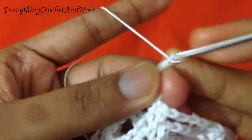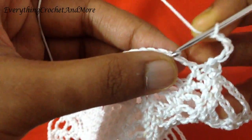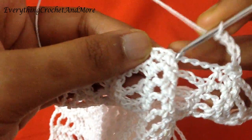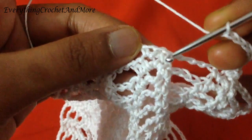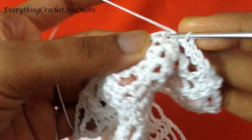Now chain 5: 1, 2, 3, 4, and 5. Five chains done. You'll skip the next single crochet, the next chain 4 loop, skip the next single crochet after chain 4 loop, and make two single crochets in the next chain 1 space.